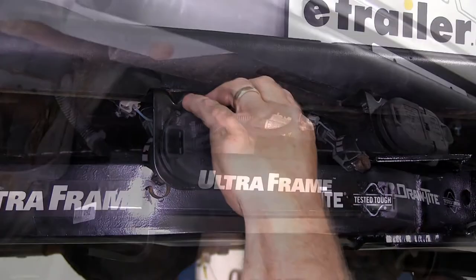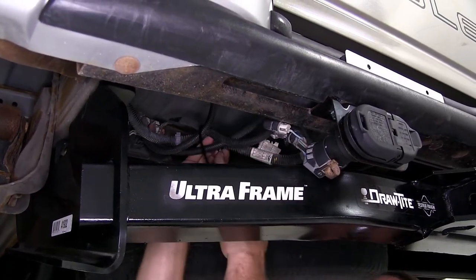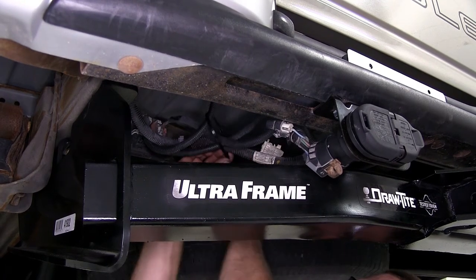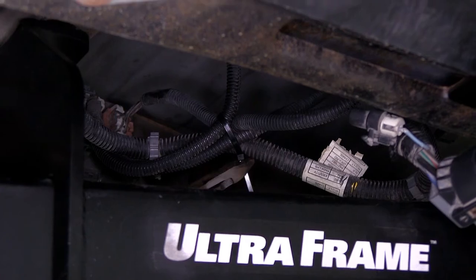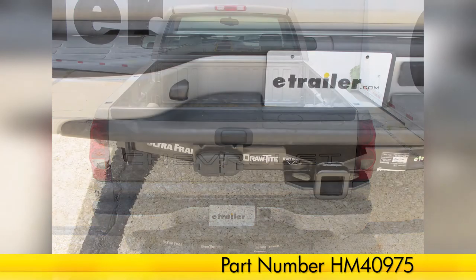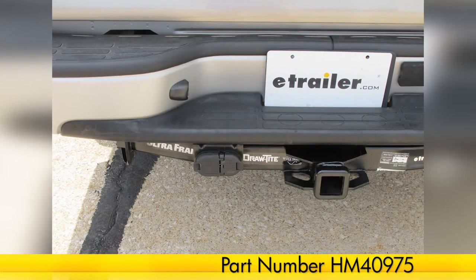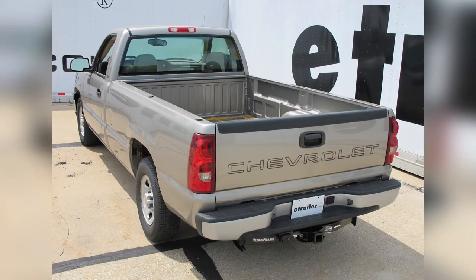Now we'll go ahead and take a zip tie to help secure any loose wiring up underneath the vehicle. Go ahead and trim off any excess zip tie. And that'll do it for the installation of the Hopkins 7 and 4 pole trailer connector for the vehicle end, part number HM40975, on our 2003 Chevrolet Silverado 1500.